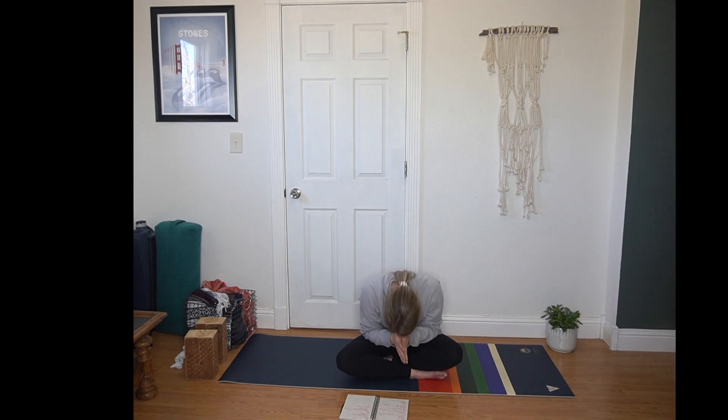We'll close with a collective breath. You can exhale to prepare. Inhale, reach your arms to the sky. Exhale, draw your hands to heart center. Thank you so much for sharing your practice with me today. Thank you for taking time for yourself and being part of this rad community. I hope you have a lovely day. We'll see you next time. Bye-bye.